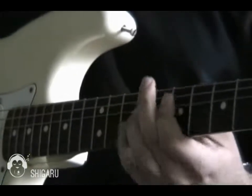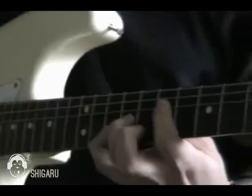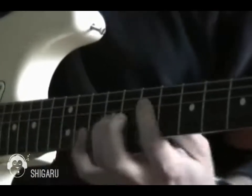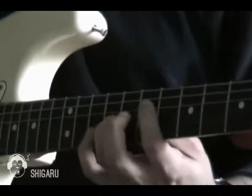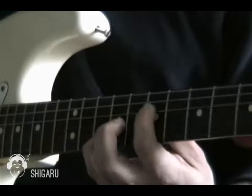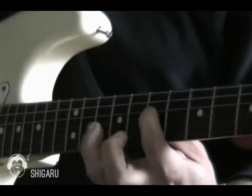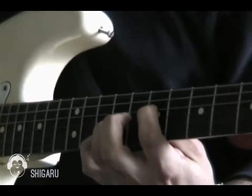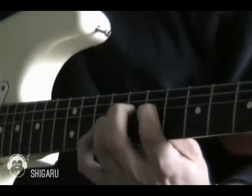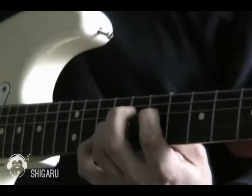And then the next bit — a bit awkward fingering here. It's the same shape, just moving it up two frets and then up two more frets. First finger there on the 7th fret of the D-string, my third finger there on the 9th fret of the G-string, and my little finger on the 10th fret of the B-string.